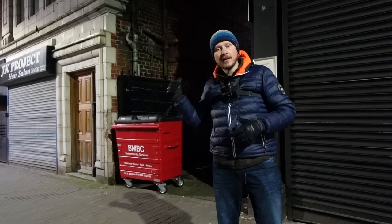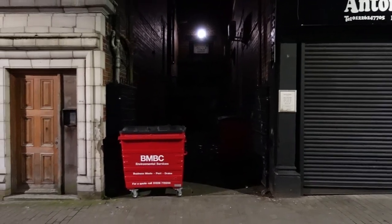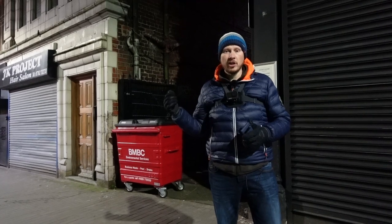We've got a really dark, dingy alley here but I'm going to get a shot using the Night Sight mode and you'll see it only takes around about three seconds to get a really nice sharp shot even handheld.